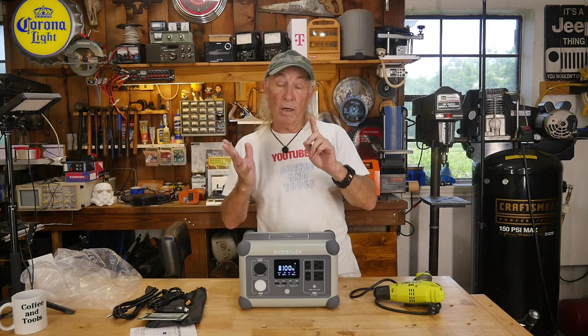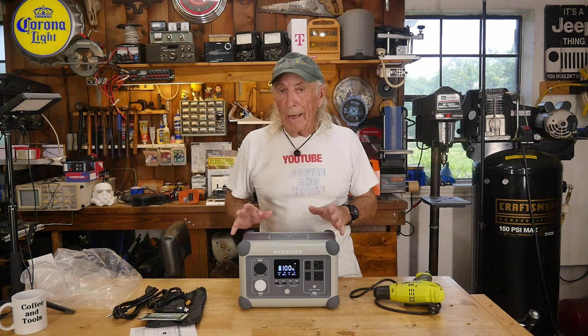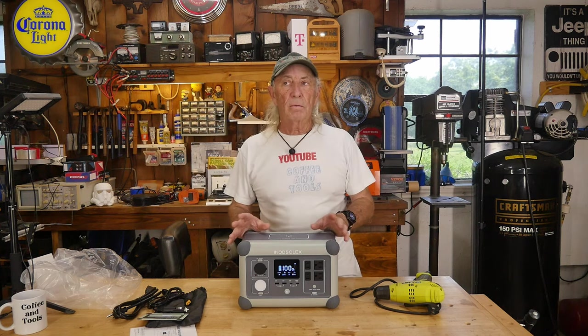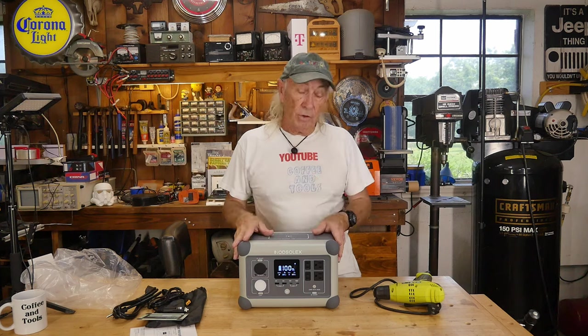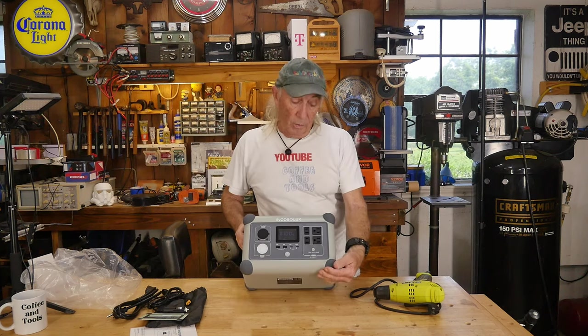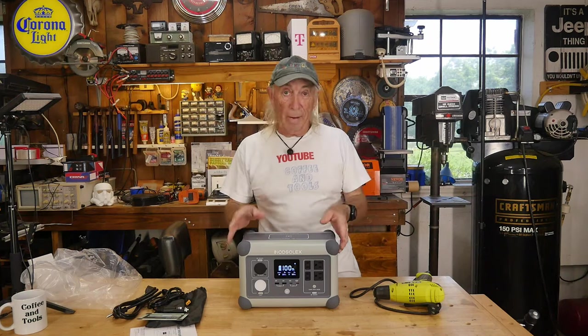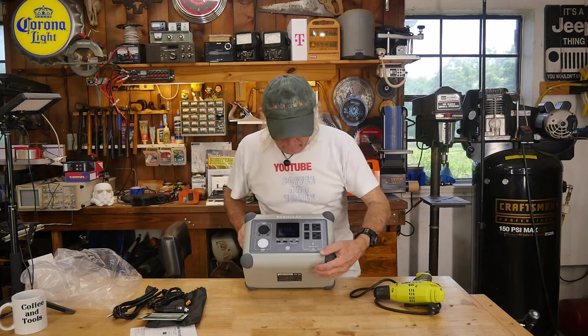I'll have a link in the description, and check back later — there may be a discount coupon to get it at an even better price. It's well-made with good quality rubber bumpers on the edges so it doesn't get banged up or scratch things when it's moving around.